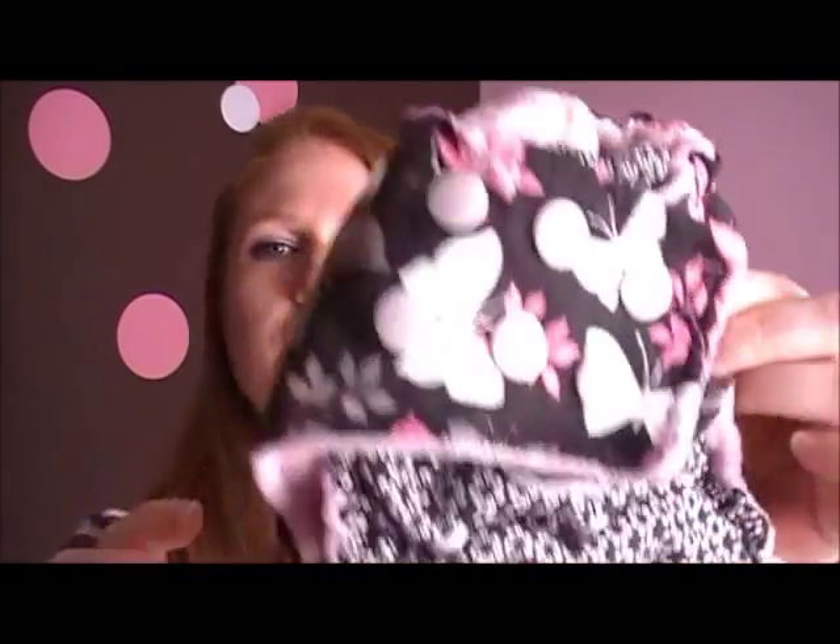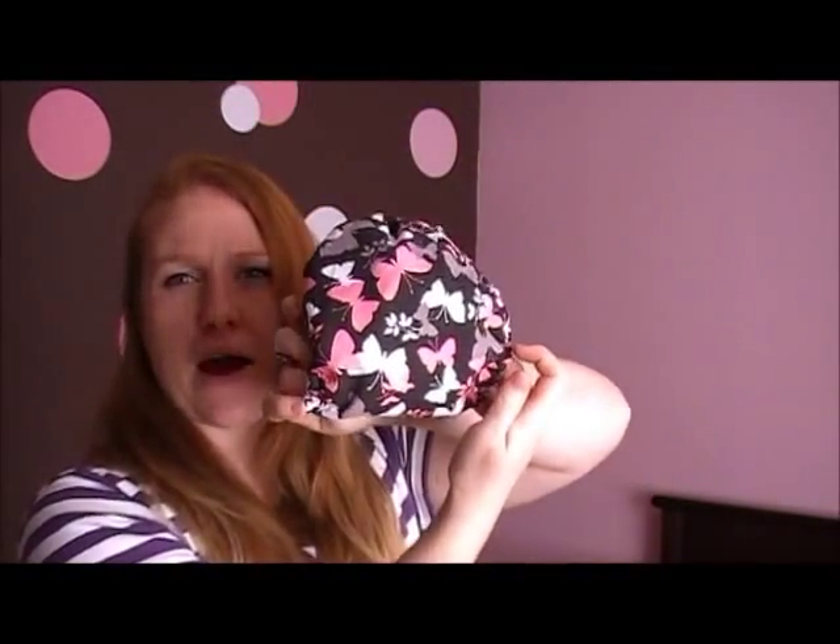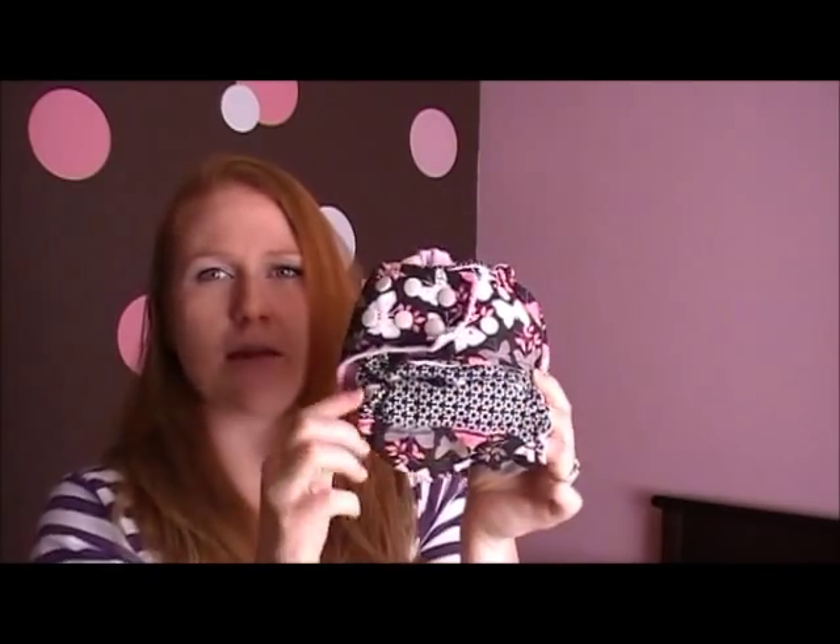We really like this diaper — this is one of my new favorites. I actually took it with me to the Great Cloth Diaper Change. I didn't end up using it because I read there was a rule that you couldn't use a homemade diaper, so I didn't use it, but I did take it with me and planned on using it. On the back it has the butterflies, and on the tabs it's got the butterflies with the little accent fabric.